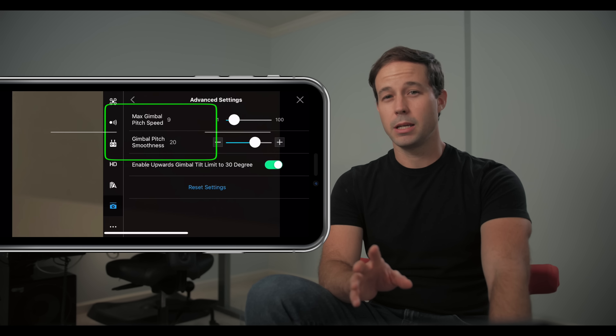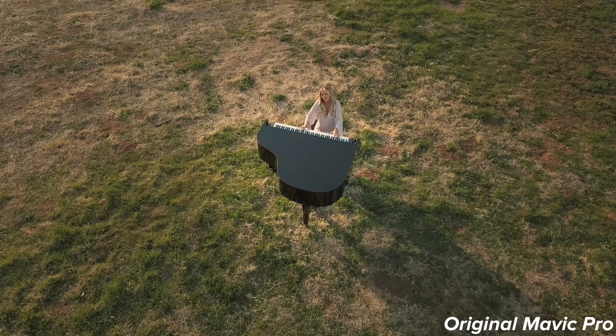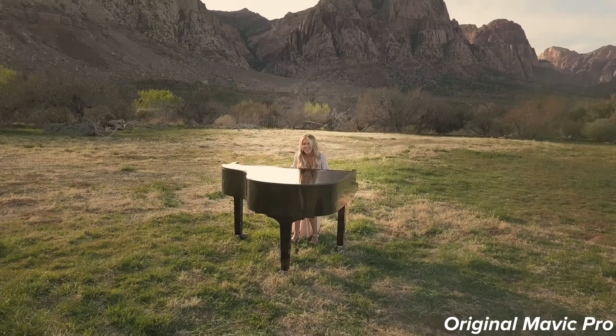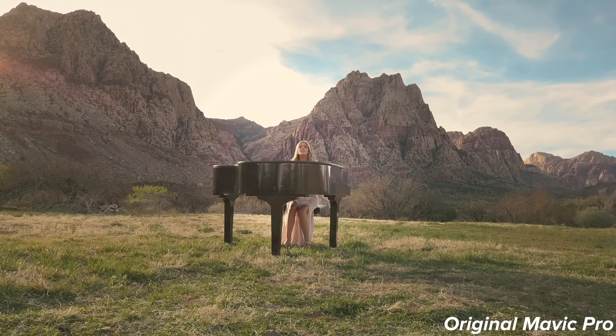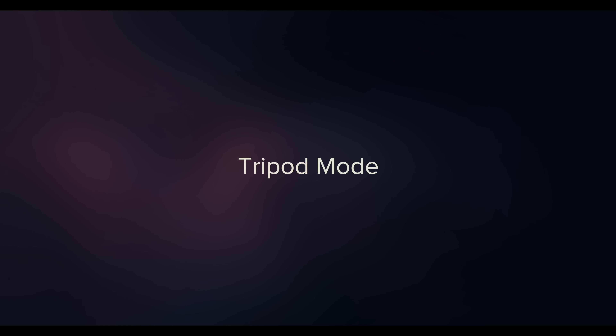Cinematic control over camera movement is important. Once you get the feel of it, you'll be able to precisely tilt and pivot around your subject. I like a gimbal pitch speed of 9 and a smoothness of about 21. One of my favorite shots with the Mavic Pro is a vertical pivot — it feels like something you'd see on a large crane. Because I've been so used to my settings, I was able to land the shot after a big move and it looked really great.